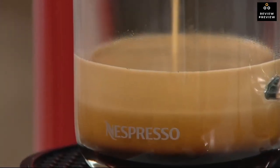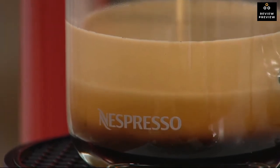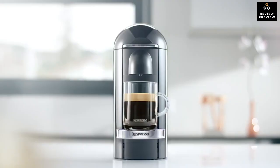Overall, if you're someone who appreciates a hot cup of coffee or espresso in the morning without sacrificing comfort, the Nespresso Virtuo Plus is a great option. It is one of the best espresso machines you can get on a low budget and is our number one choice.